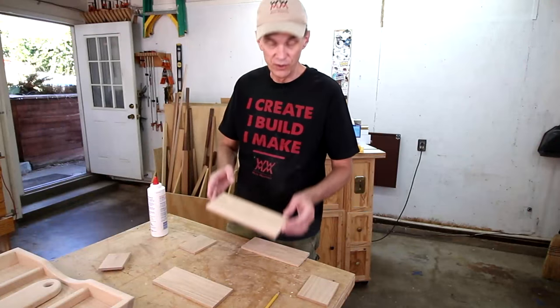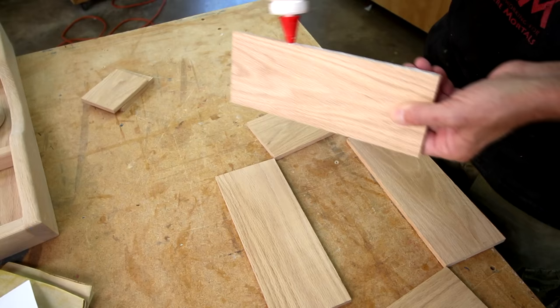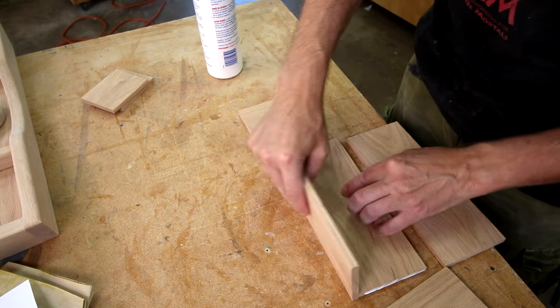Nothing fancy here on this utensil box — just a simple glue-up. I'll cut this wood thinner than the others.